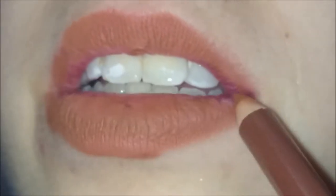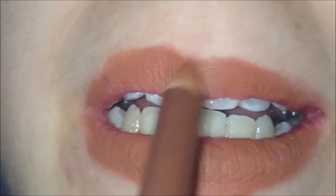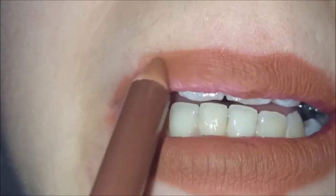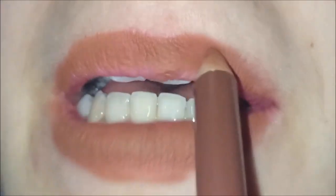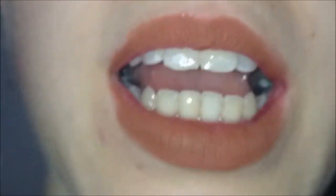I do prefer this lip liner to the Barry M one. I'm just going to tidy that up because obviously I've overlined in places, so I will be back in a minute. Okay guys, so now I am going to decide which of these two I am going to be using as a lipstick.